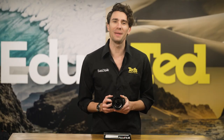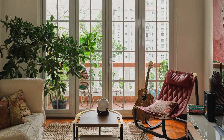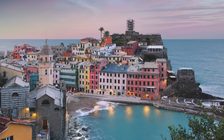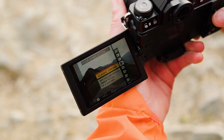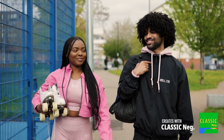Fuji X-Series cameras have long been praised by enthusiasts and professionals alike, thanks to the beautiful colours and tones captured in their images. The X-S20 brings this quality to the forefront with the availability of 19 different film simulations, including a brand new Nostalgic NEG simulation. This one delivers high saturation and stunning soft tonality.